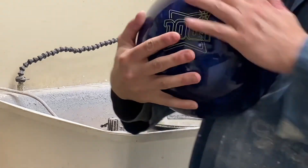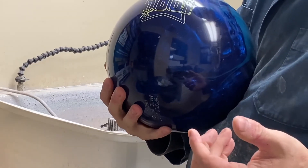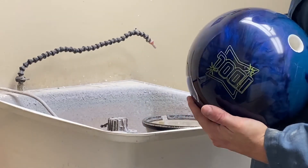And you have the Roto-Grip Idle Pearl back to — I wouldn't say factory finish, but as close as you possibly could. So that is how you polish a bowling ball.